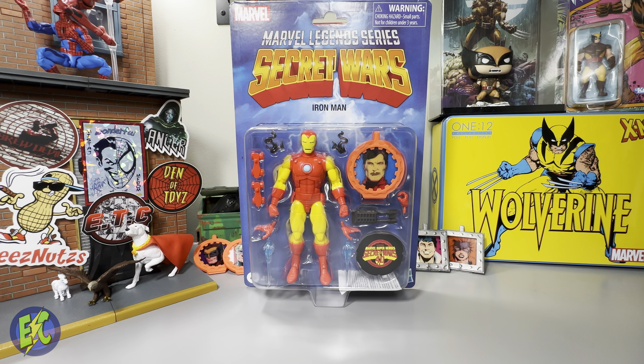As with the others in the wave, you do get your lenticular shield, going back and forth between Iron Man and Tony Stark, similar to the original Secret Wars toys which also featured Tony on the lenticular shield. That pops right out, you replace it with your 40th Anniversary disc which also gives a little instruction on the back, then you clip it back together and you have your 40th Anniversary disc.